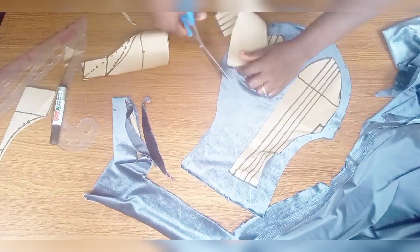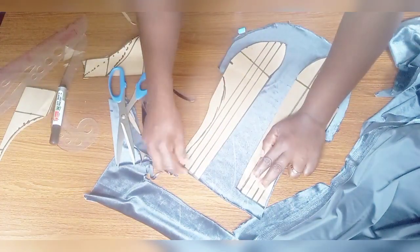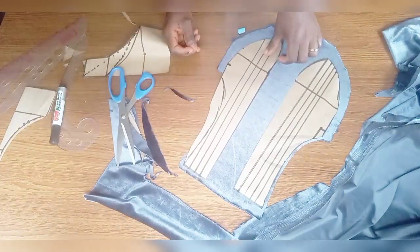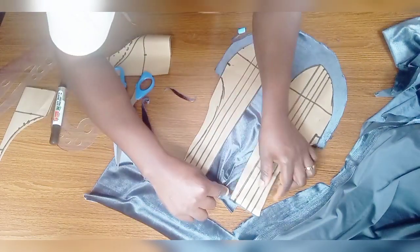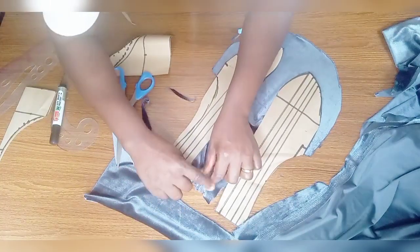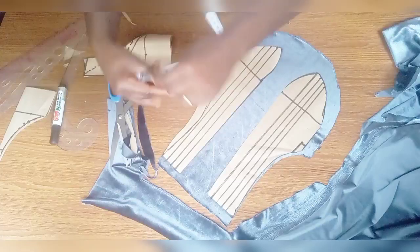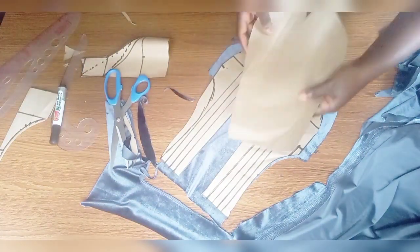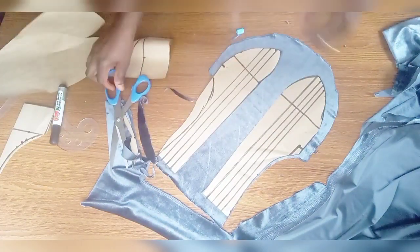Blend it properly. For those making use of a shoulder and under-bust drape, this is how you place your pattern paper. If making use of under-bust drape only, place your pattern paper as shown — I've done a video on that and will drop the link. You can see the difference.